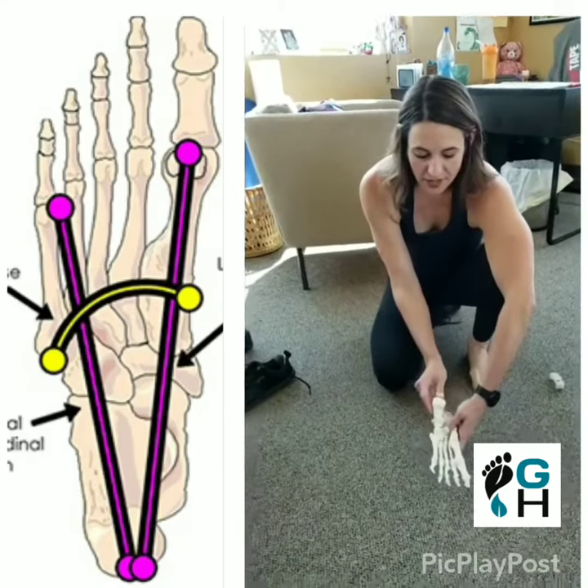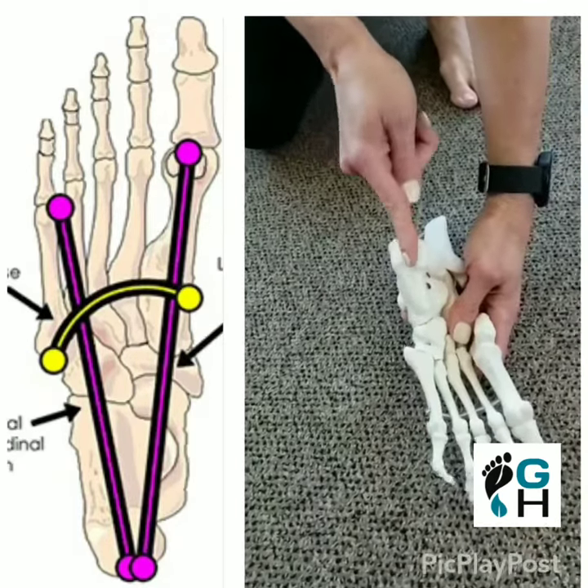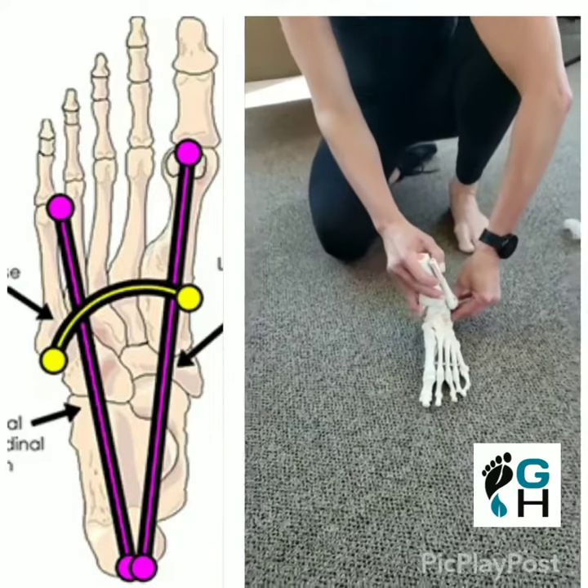On the back of the heel there are these two little bumps, so when you're centering on the heel, you want to make sure you feel like you're in the middle of those two bumps. You don't want to feel like you're more on the inside of the heel or the outside of the heel.